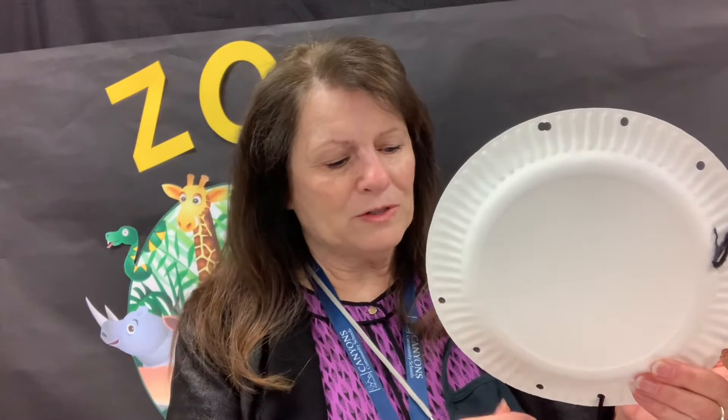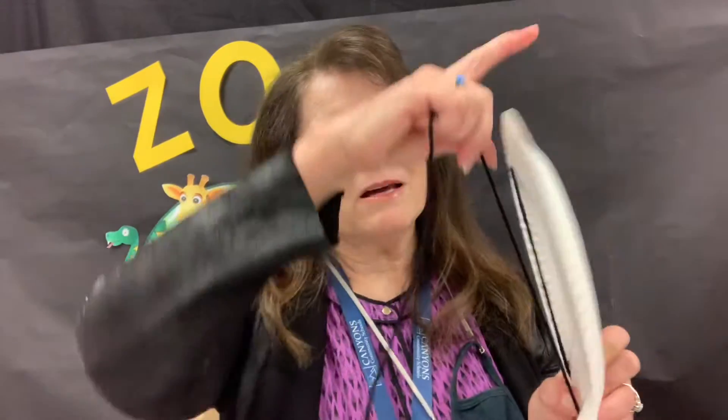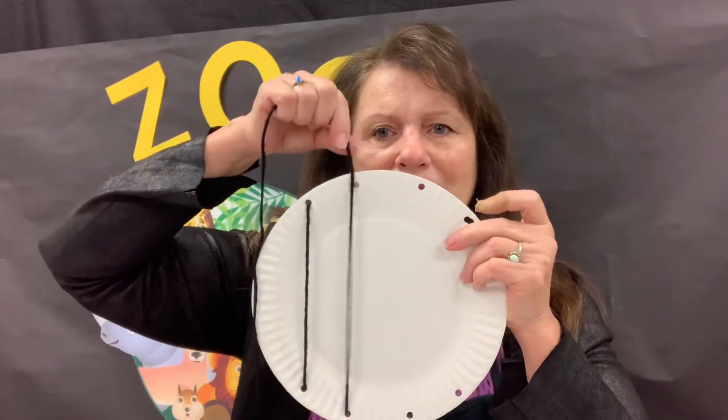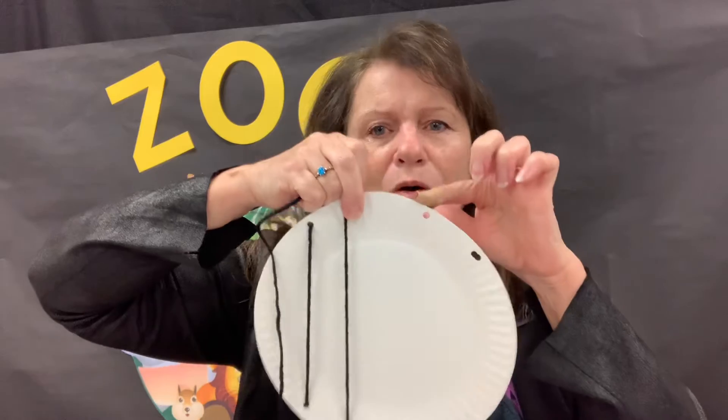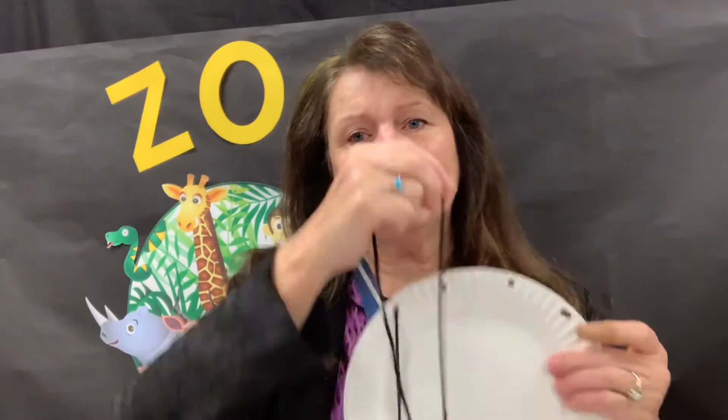So they're going to go over to this one. Have them poke through here and then go back up to the top. When they get to the top, they're going to go over to this hole and then down. Over to this hole and then up. Then there'll be enough yarn to make the cage.